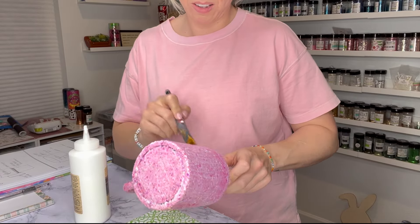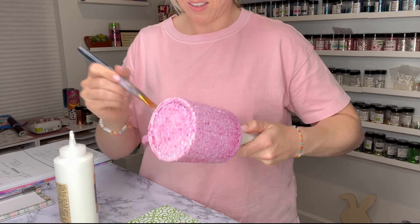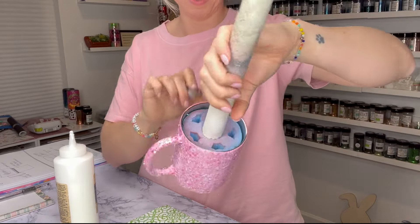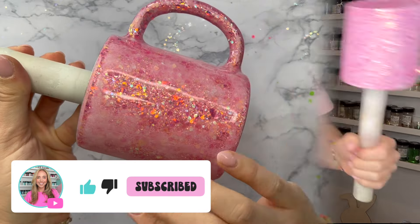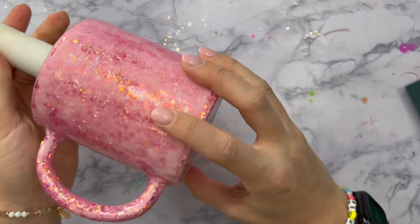I want to make sure the glitter stays stuck down and flat so that when I go and add my epoxy it's already in that flat position because that's how we sealed it with the glue. So when we put the epoxy over it, it's going to lie flat and everything will go on really smoothly. After the sealer was applied, I let it dry for about two hours and then I added two coats of epoxy to the mug.